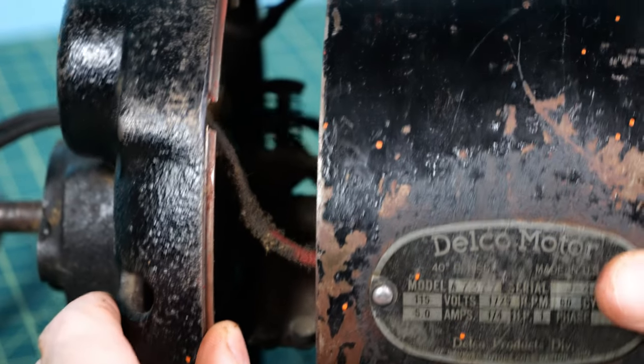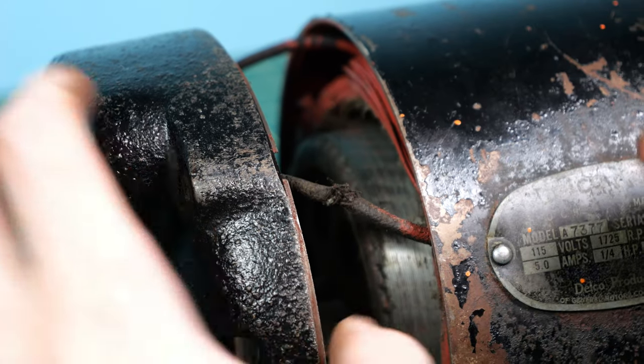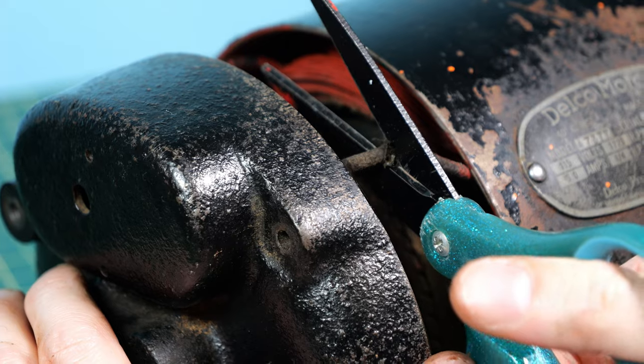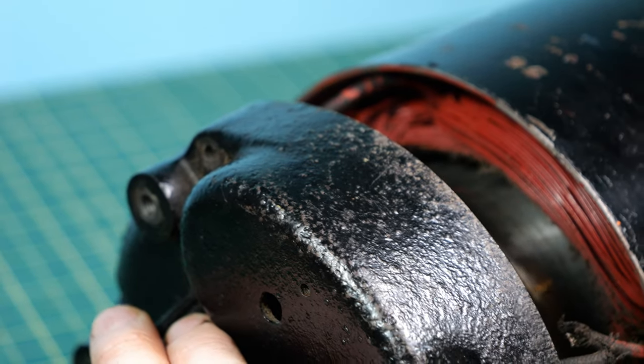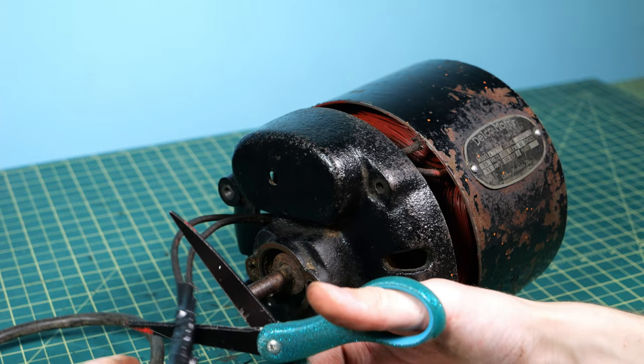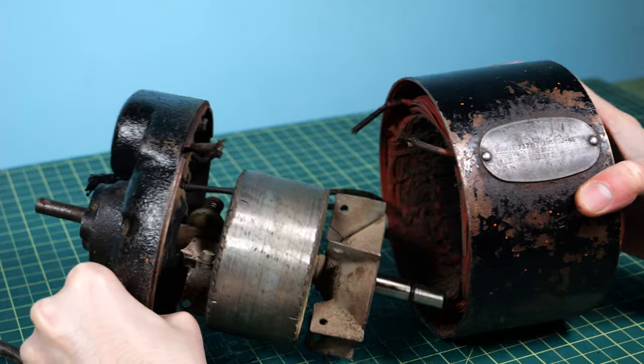The coil was being held in place by a couple of wires — I looked at them and they were pretty nasty and actually had some splits in them. So I decided to take some scissors and just cut them now so I could easily take it off and replace them later. Since I had the scissors out, I also decided to cut off the old extension cord because we're going to be replacing that as well.